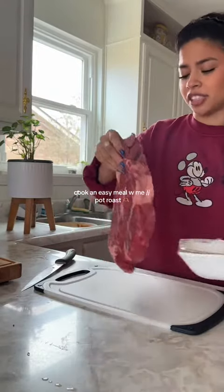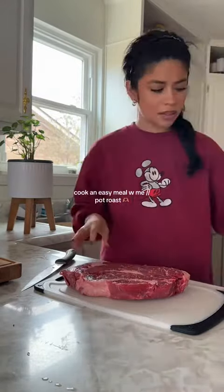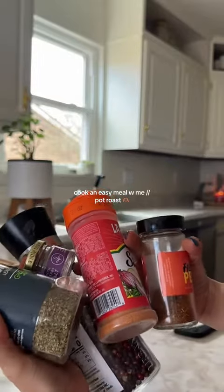I realize that raw meat altogether just kind of stresses me out a little bit, so I try to get through this kind of quickly. This is my lineup of seasoning today.